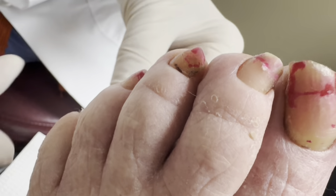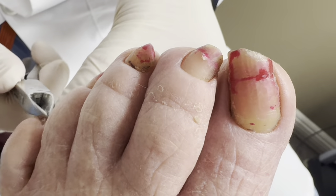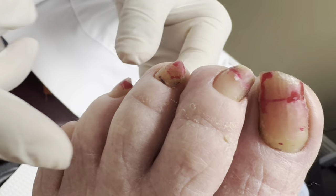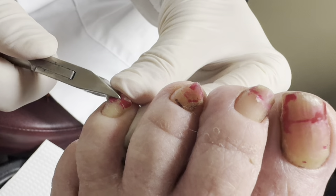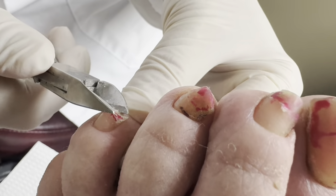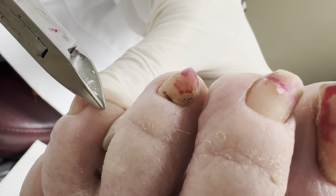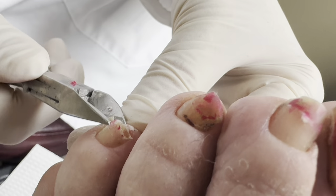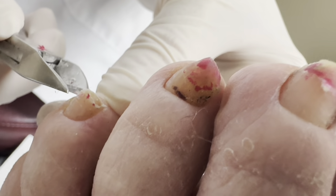Why does one foot grow more than the other foot? That's a very good question. Because these nails have not been cut — you can see the difference in length. That one really grew a lot. A lot of times it's just circulation, especially on one side. Did you have any problem with this side? Well, I did break my ankle, but that was like 40 years ago. Left side? Probably.